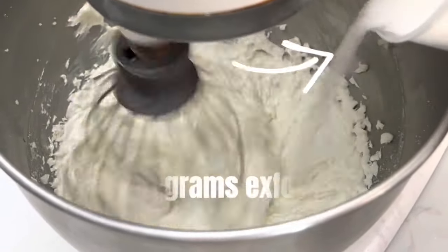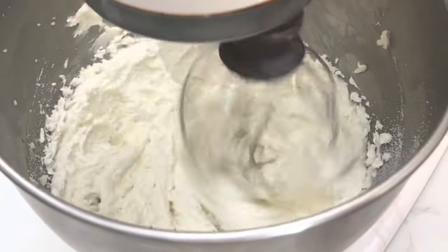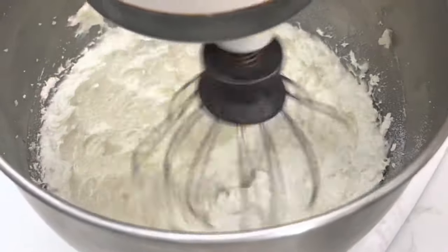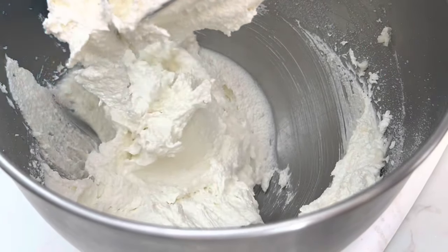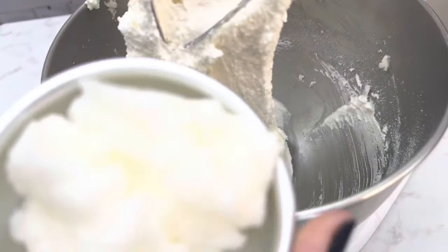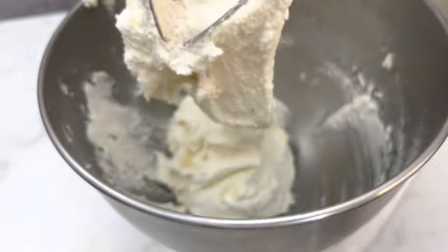Choose the type and amount of exfoliant that you want. Last, add the secret ingredient that keeps the scrub soft and fluffy — coconut oil.